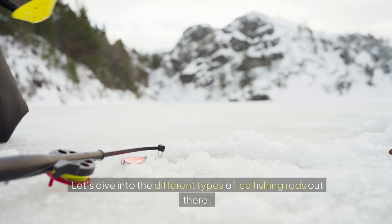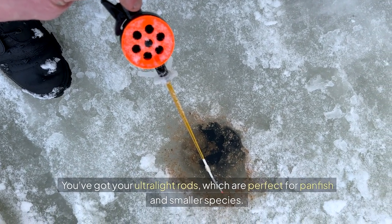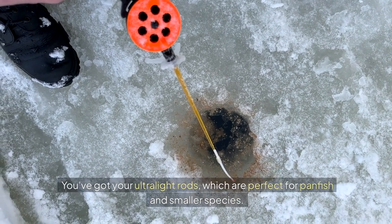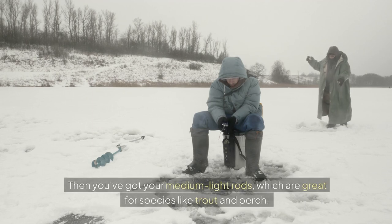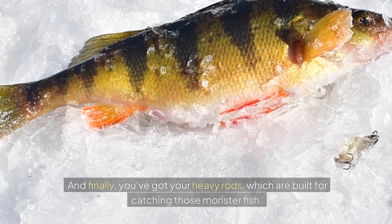Let's dive into the different types of ice fishing rods out there. You've got your ultralight rods, which are perfect for panfish and smaller species. Then you've got your medium light rods, which are great for species like trout and perch. And finally, you've got your heavy rods, which are built for catching those monster fish.